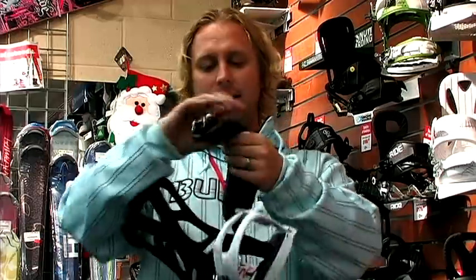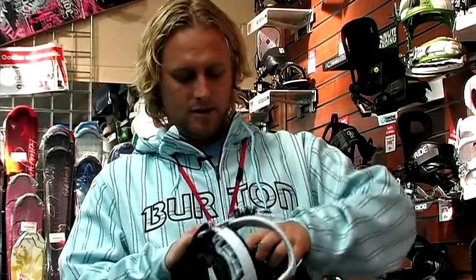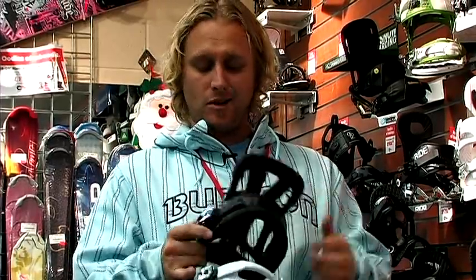It's got a nice padded ankle strap right there, super cushy. So it keeps you nice and comfortable while you're riding. You don't have the dead foot syndrome, which is never any good.